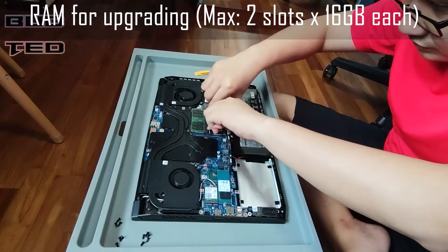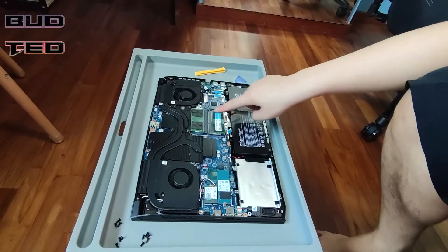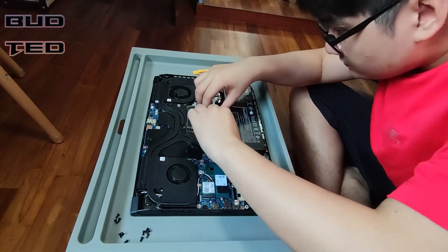There are a total of two memory slots available in this laptop, and we have put a maximum of 16GB RAM in each. So it will total up to 32GB RAM, which will definitely be more than enough to serve your gaming or video editing needs.